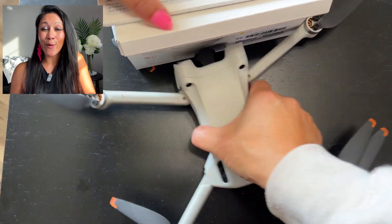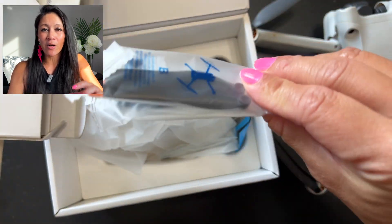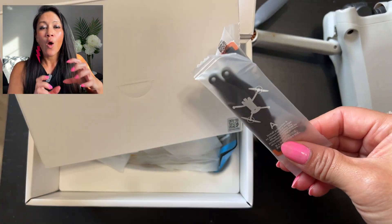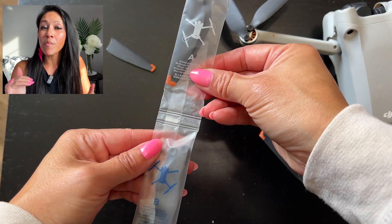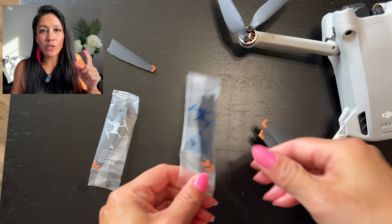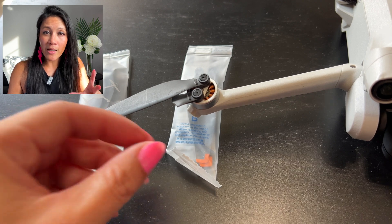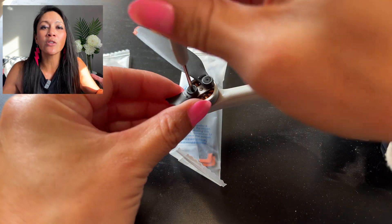The newer DJI drones make it very easy to figure out which propeller goes on which side. You simply look at the propeller and it will show you which portion of the drone it has to go on, so just match those up. If you put it on the wrong one by accident, your drone basically won't come off the ground — I've done this before with the DJI FPV drone.